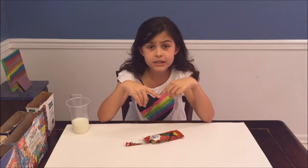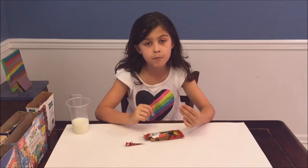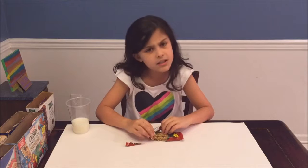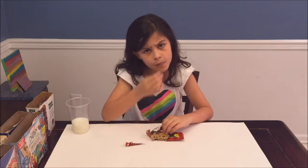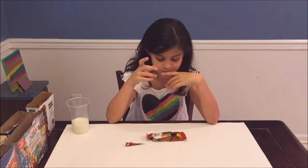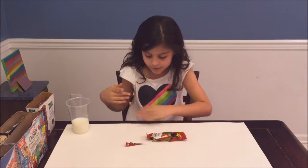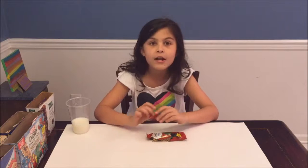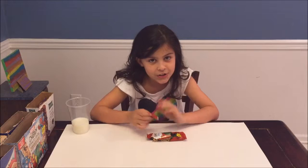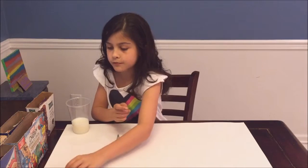The granola is really soft and it tastes really good. It tastes like a regular granola bar but with just a little something extra — the granola is softer than other granolas. I don't know how to explain it, but I would rate this one about eight and a half out of ten.